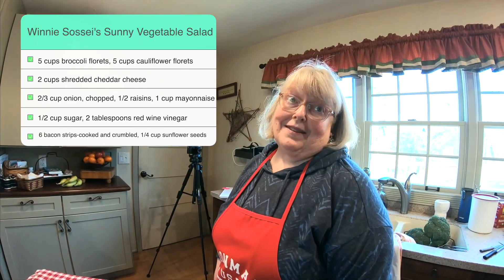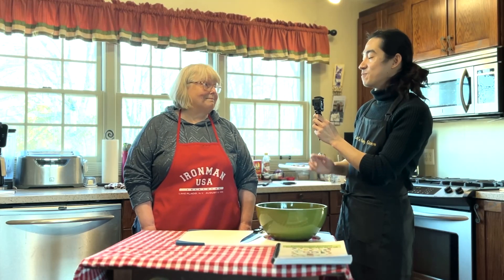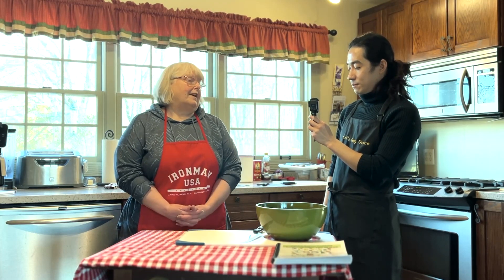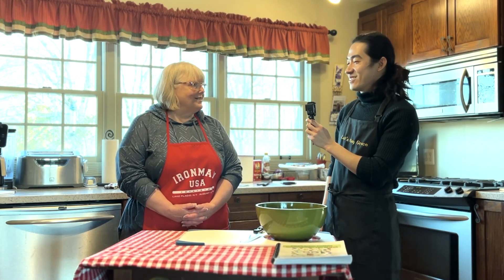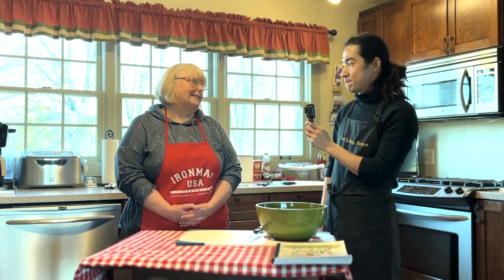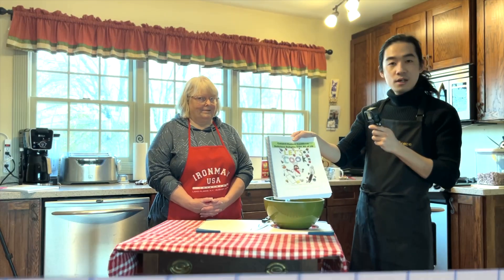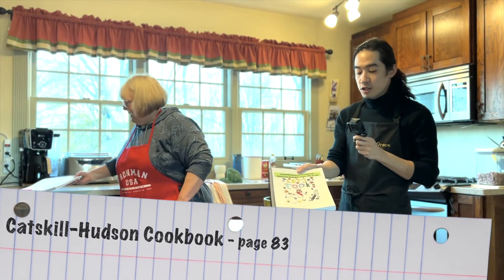So what are we going to cook today? Today we are going to make Winnie Saucy's famous sunny vegetable salad. Winnie brought this to all church functions, many church functions, and it's just absolutely delicious and everyone loves it. The first time I had it, I wanted her recipe right away and she gladly shared it. She was a wonderful lady and we still miss her. And if you have a district cookbook, you can find her recipe on page 83.